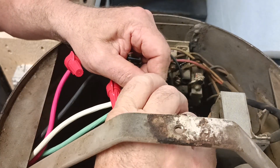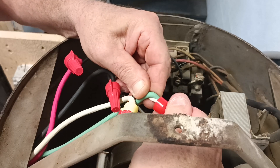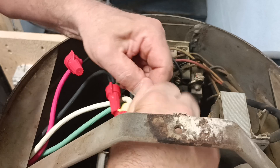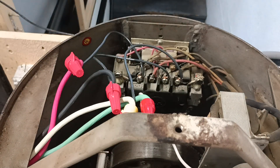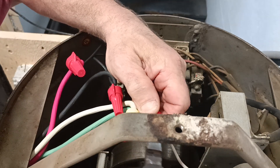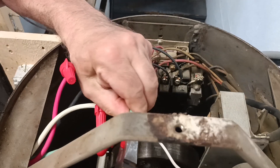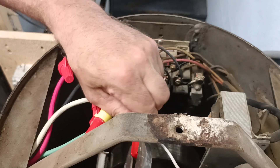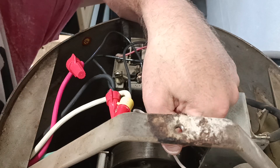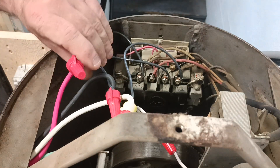Get them lined up so they're even here. Put the wire nut on here, make sure the insulation is up in the wire nut the way it belongs. Make sure it's nice and tight. Make sure the insulation is even up inside there — good, that's what we want. So we'll get our wires down.